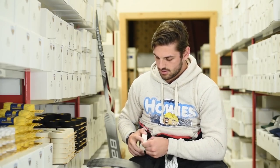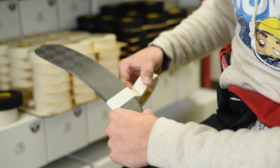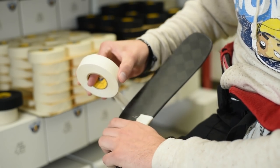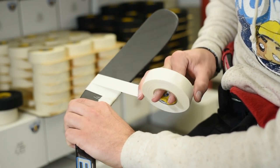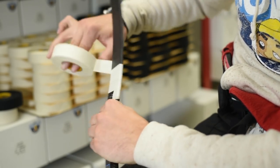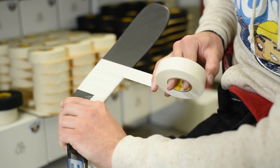I'll be using white tape for this video. First thing once you get the tape going is find a good starting point somewhere close to the end of the blade. As I'm going I just like to make sure that my tape job is nice and flat and everything is nice and even.